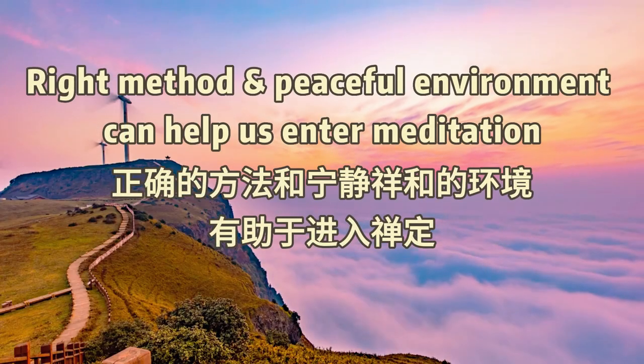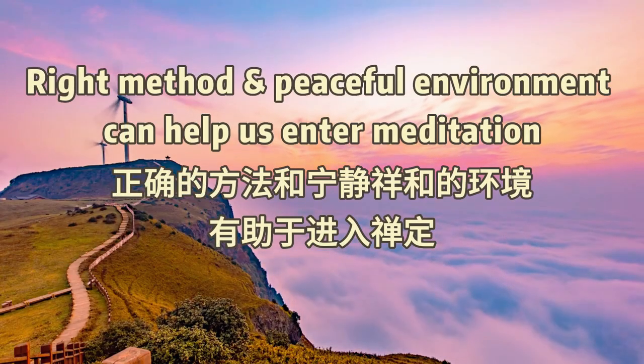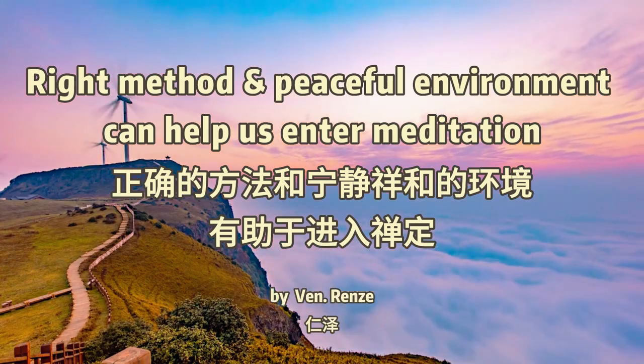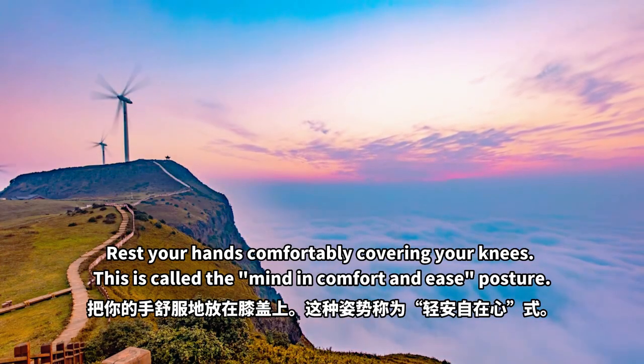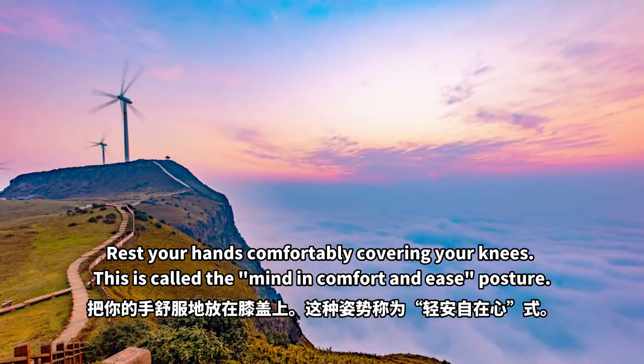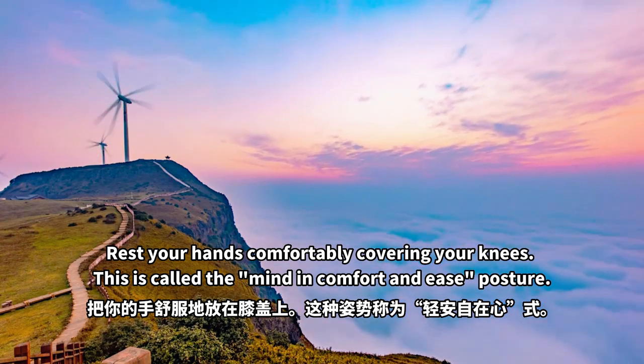Right method and peaceful environment can help us enter meditation, by Ven Renz. Rest your hands comfortably covering your knees. This is called the mind in comfort and ease posture.